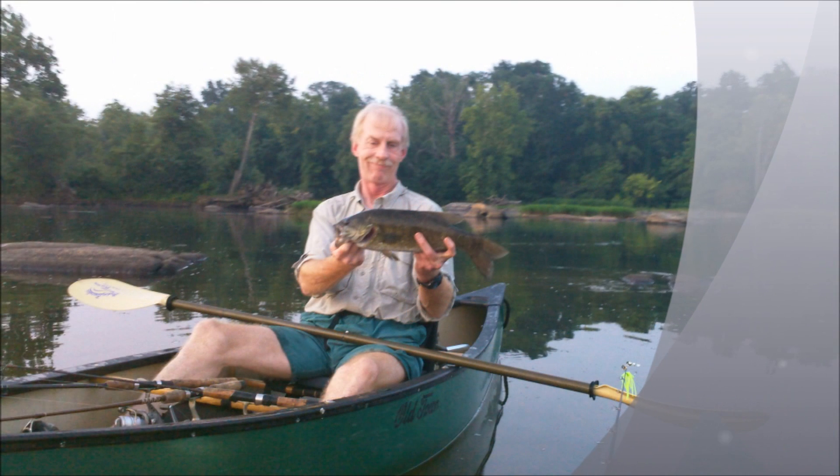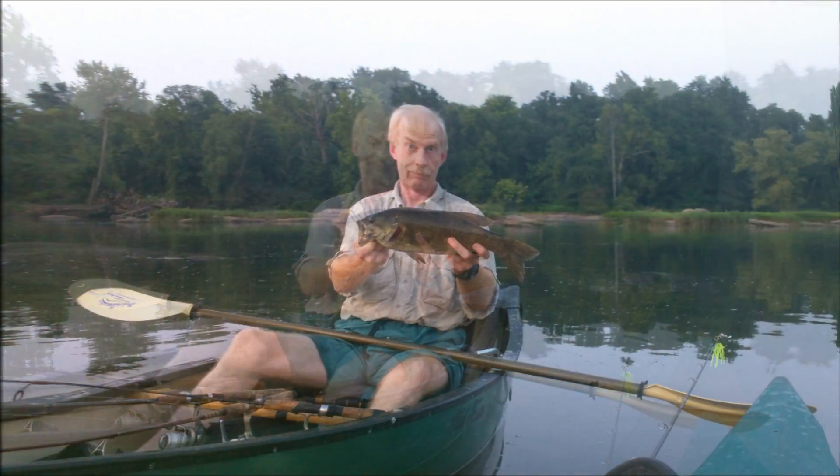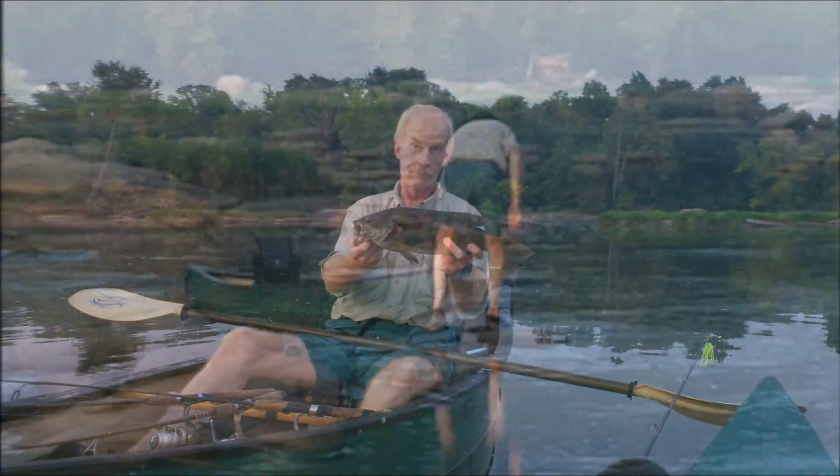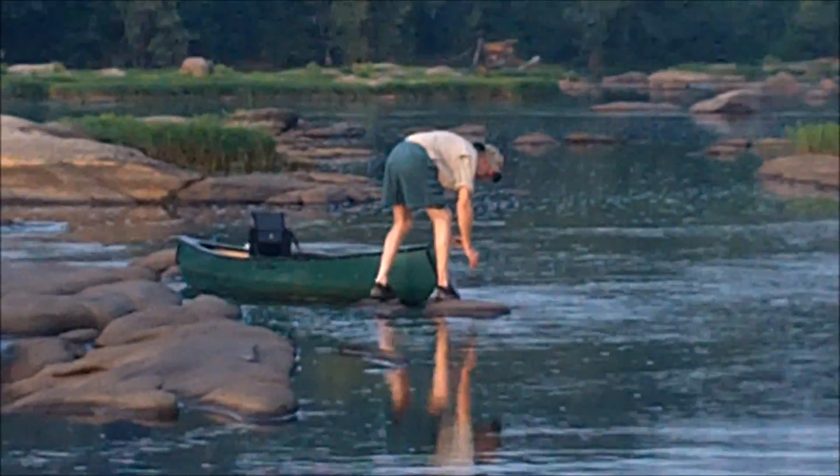That's a beautiful little fish. One, two, three.